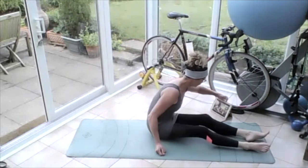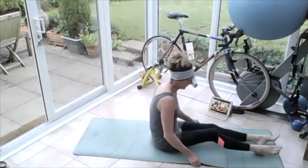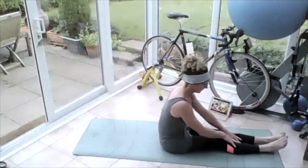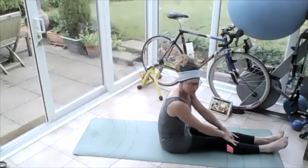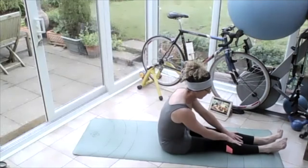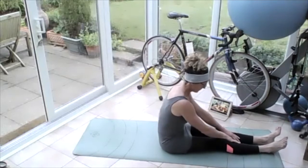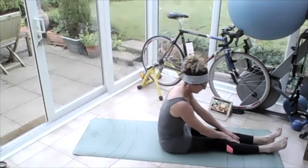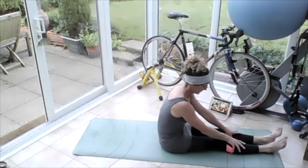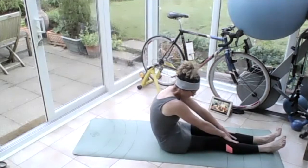We'll start sitting — it's just routine, I always keep trying to start in a different way and it doesn't work for me. So let's start sitting. Sitting on your mat, legs out stretched. Rock from side to side, right seat bone, left, right, left, just wiggle it and push those sit bones into the floor and roll back onto the tailbone.